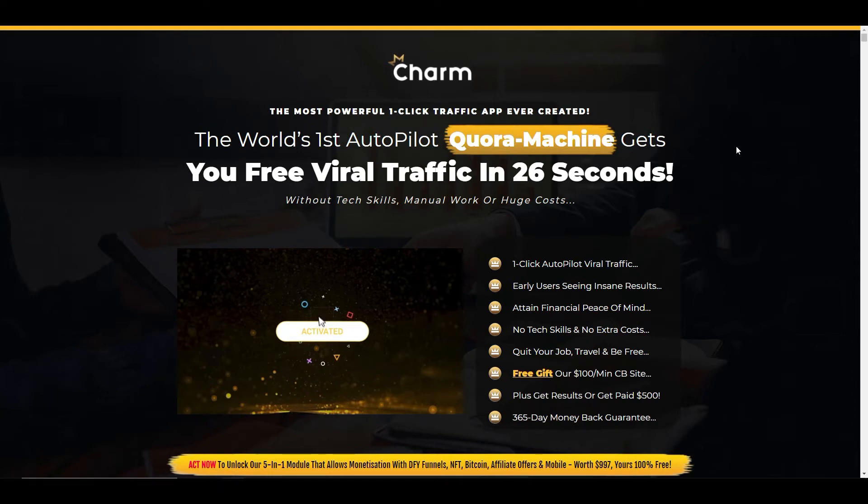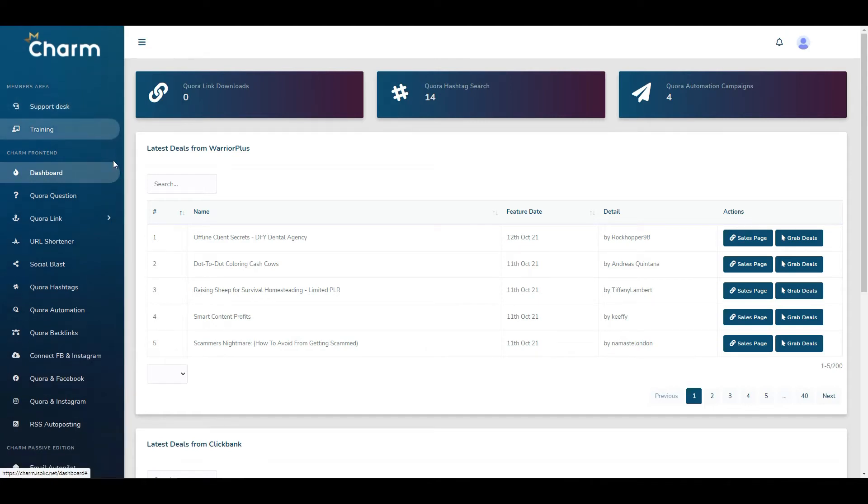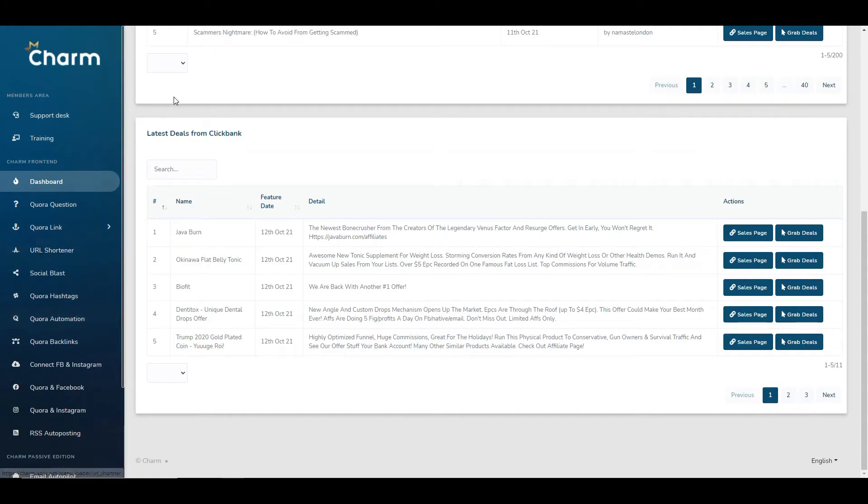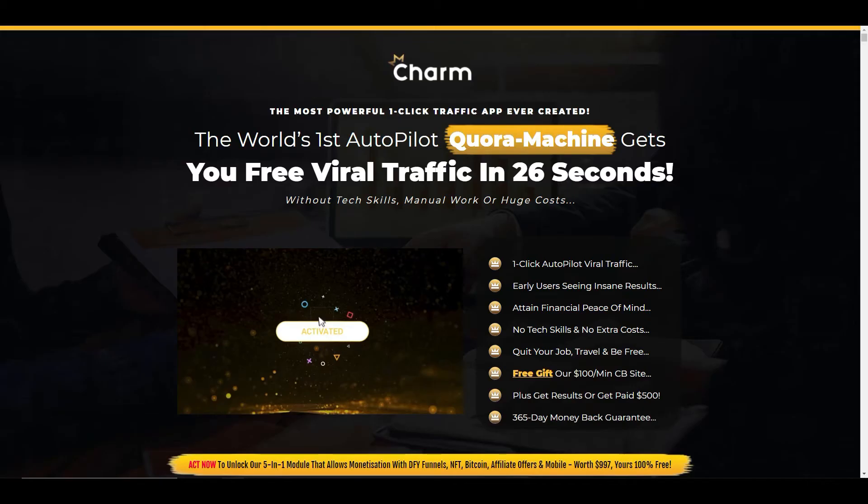Hi everyone, in this video I'm going to be doing a review of a brand new product called Charm. It's a product by Billy Dar, Fingerswami, and Justin Opay. It actually releases on Wednesday the 13th of October at 11am EST. I'm going to take you into the back office so you can have a look at exactly how it's set up, what you can expect if you decide to buy this product, and how it actually works.